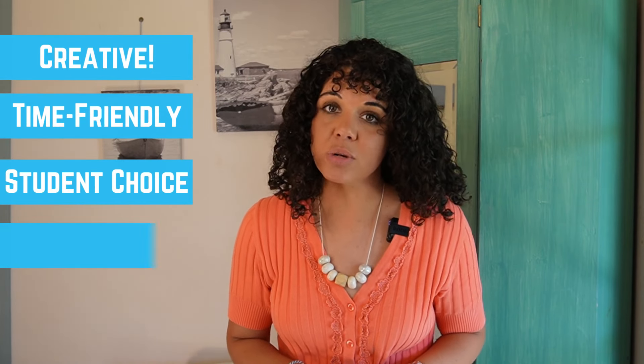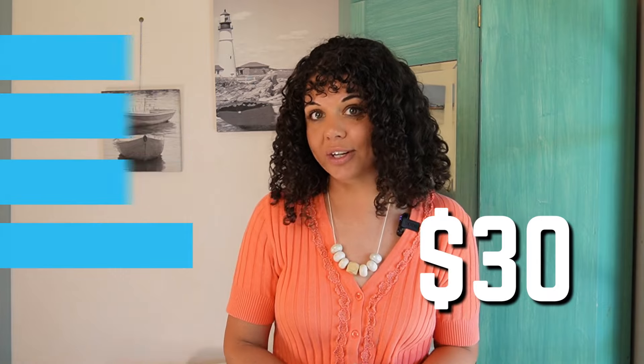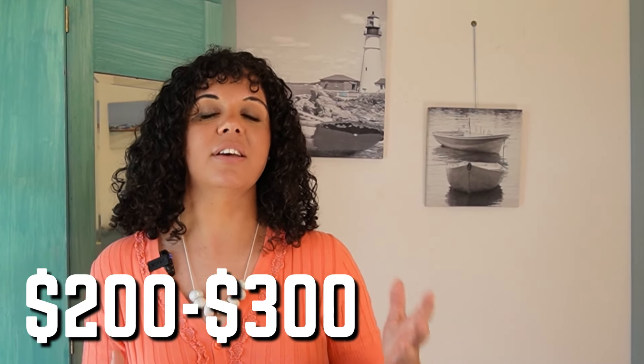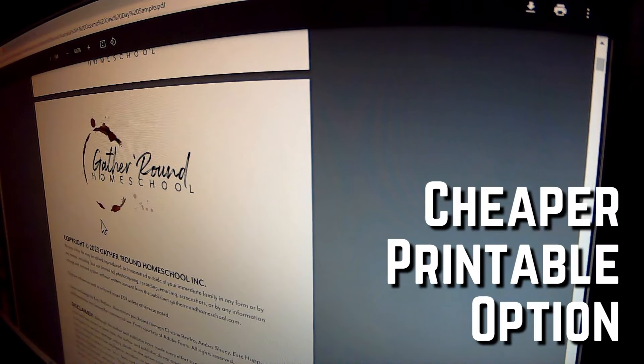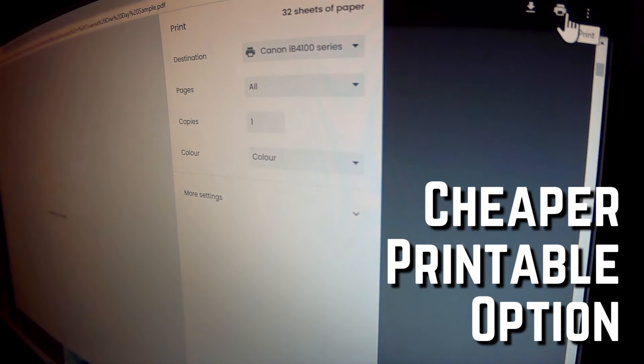Another great thing about this program is that it is very affordable, with each unit only costing $30. This means you can get away with homeschool curriculum for around $200 to $300, perhaps a little bit more if you're choosing the printed options to your door. You can either get online PDFs and print them yourselves for a cheaper option, or you can get the printed workbooks delivered to your door.